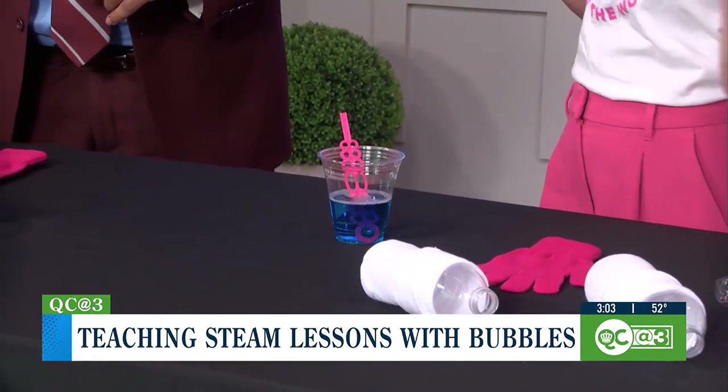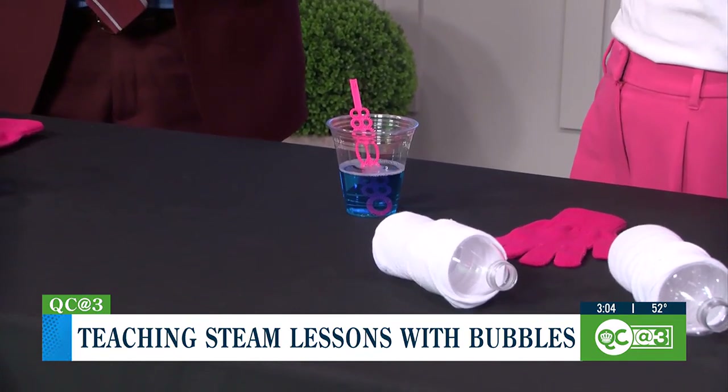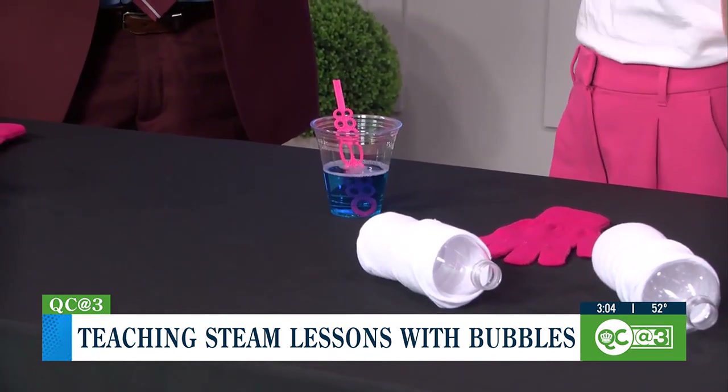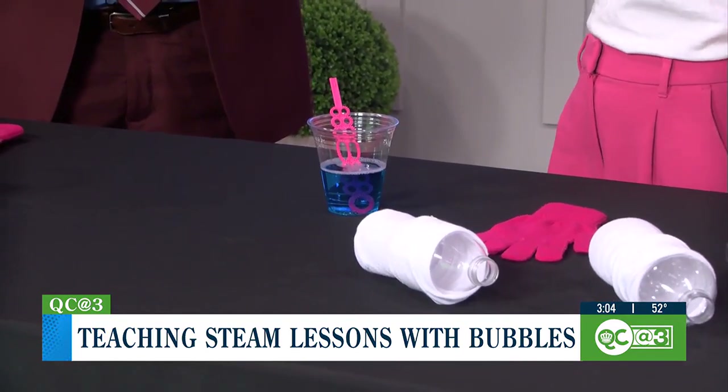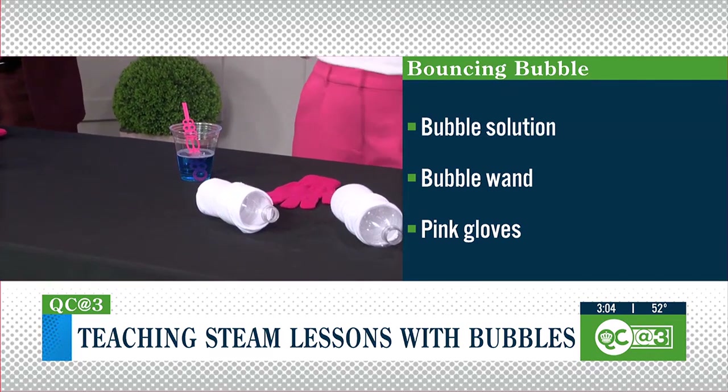I made a bubble solution today — just simple water, dish soap, and some glycerin. Because the secret behind bubbles is actually that water is trying to escape. It's very sneaky — it wants to get away. But the soap and glycerin help it to stay in there a little bit, trapping it in. That's why it's a bubble.